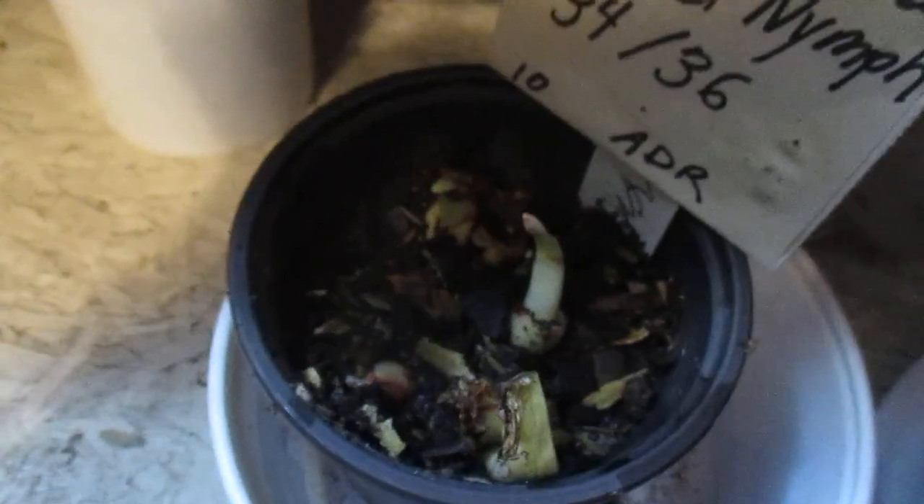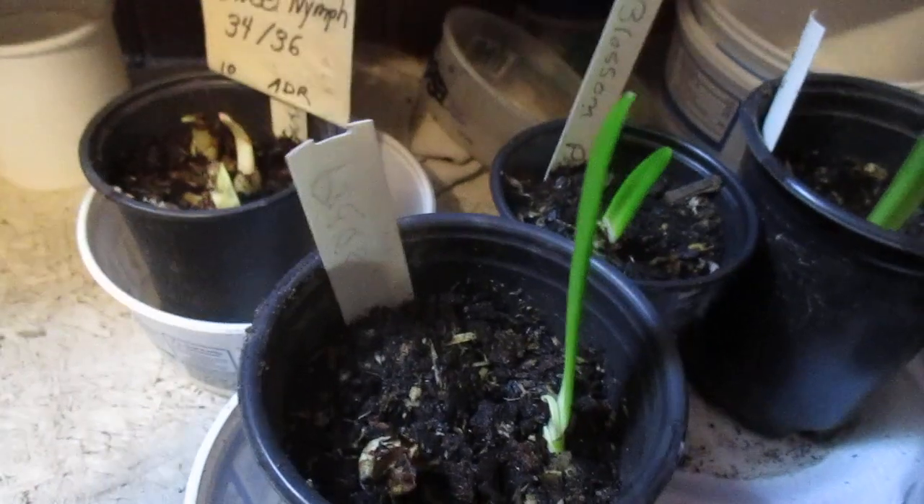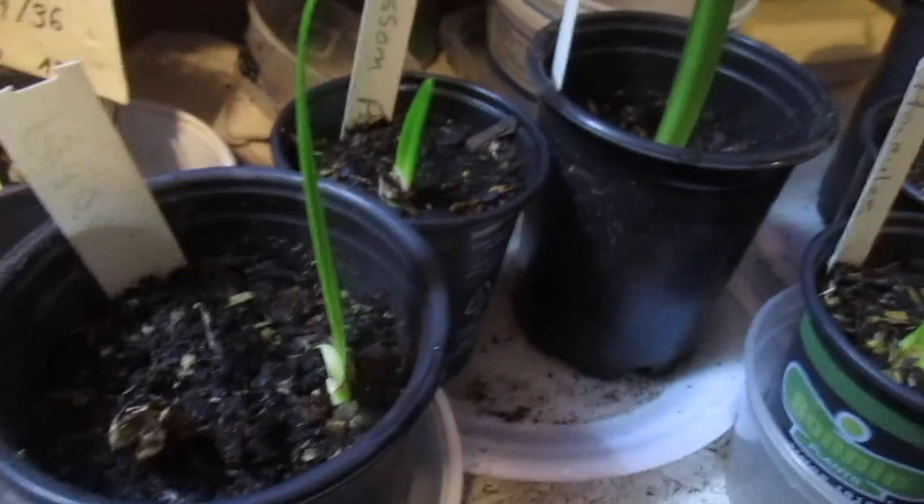And after that, it's just a matter of putting them in a pot in soil, and then they'll begin to sprout foliage, as you can see here.